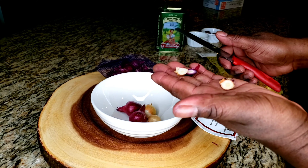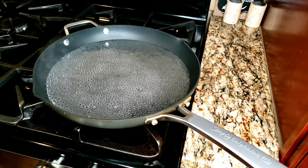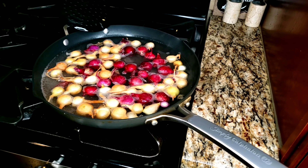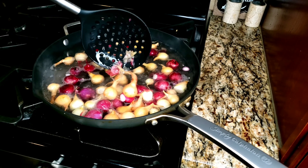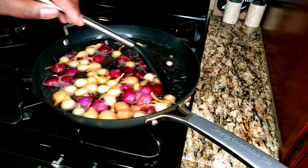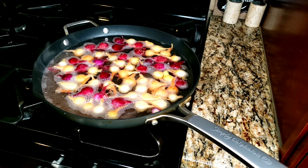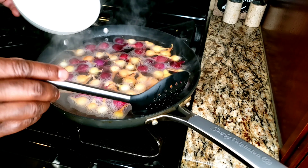After you cut the stems off, what you want to do is just take those and drop them in boiling water with a little touch of vinegar. Put your onions in. The onions are going to cool down the water, so you want to wait until it comes back to a boil. Then you're going to turn your flames off, take your onions off, and submerge them or run some cold water on them.